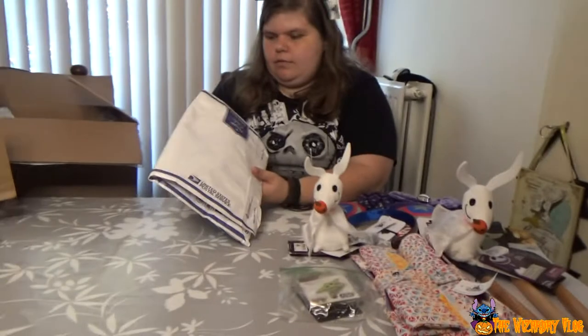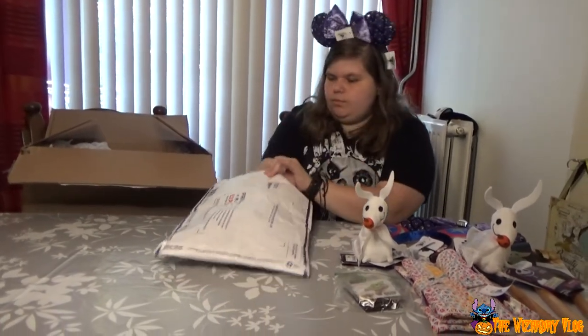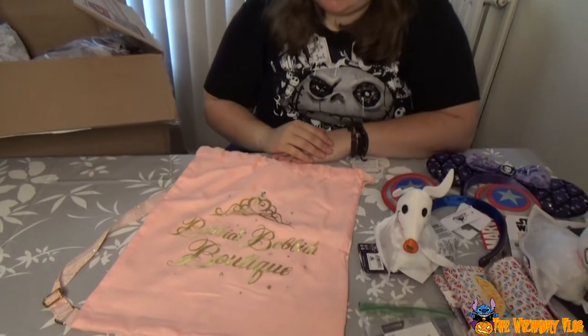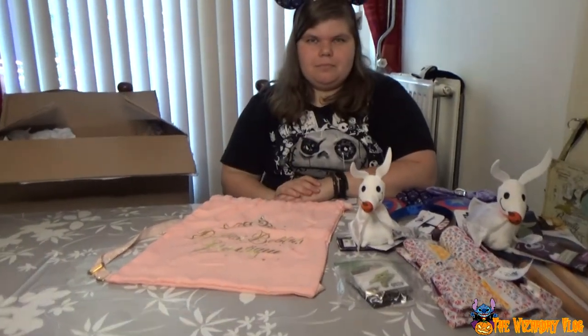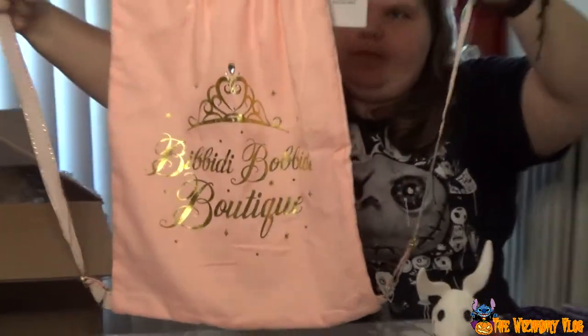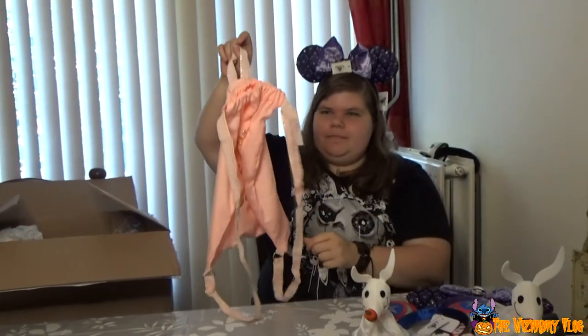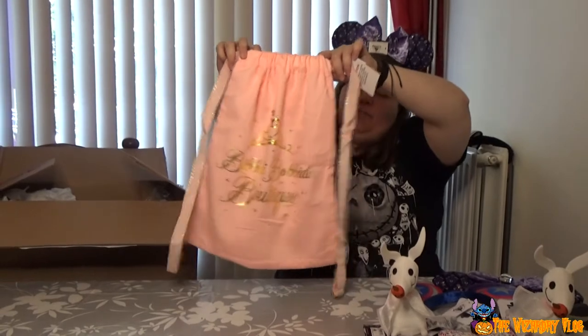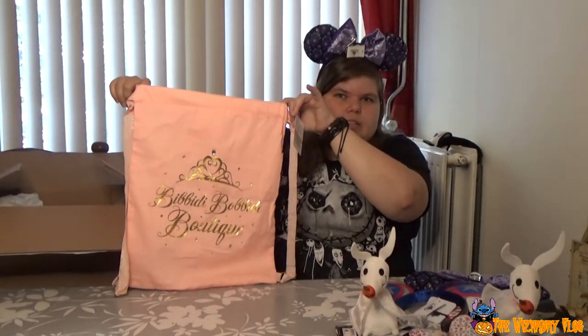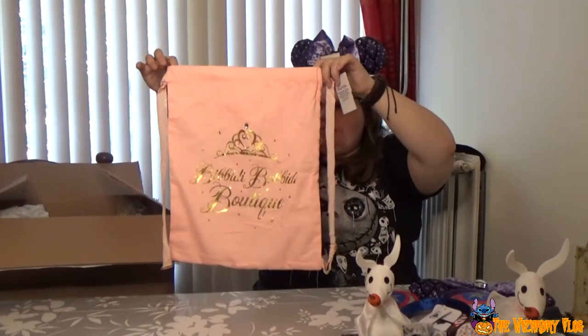Last thing for this box — bye box! So this is a bag from the Bibbidi Bobbidi Boutique. It's pink, of course, with a crown. You can also hang it. This is what you would get when your child goes to Bibbidi Bobbidi Boutique — they'd get this bag and I think a sash, depending on your package. Isn't it pretty? There's even a diamond there.